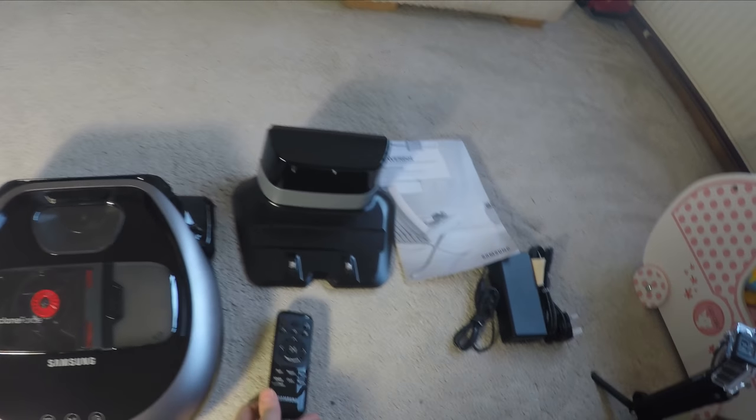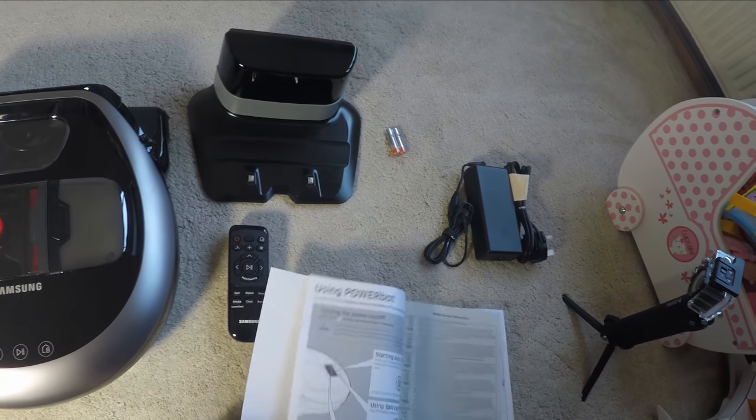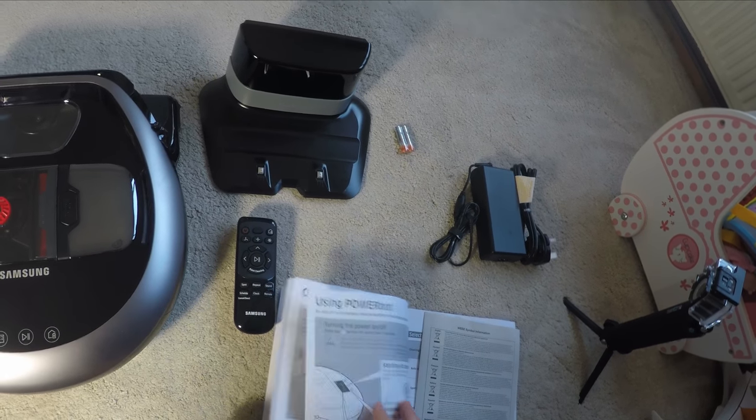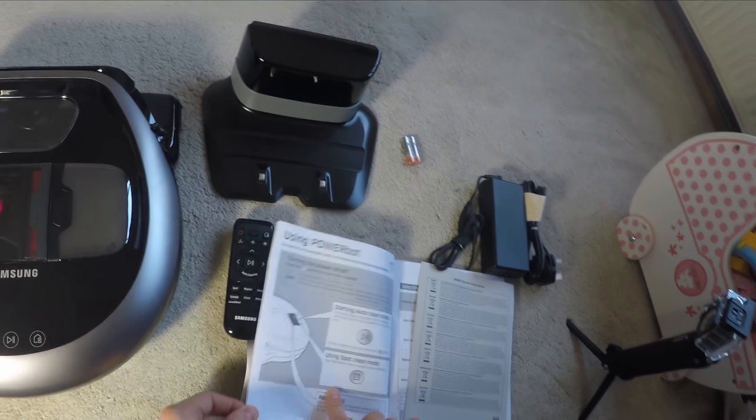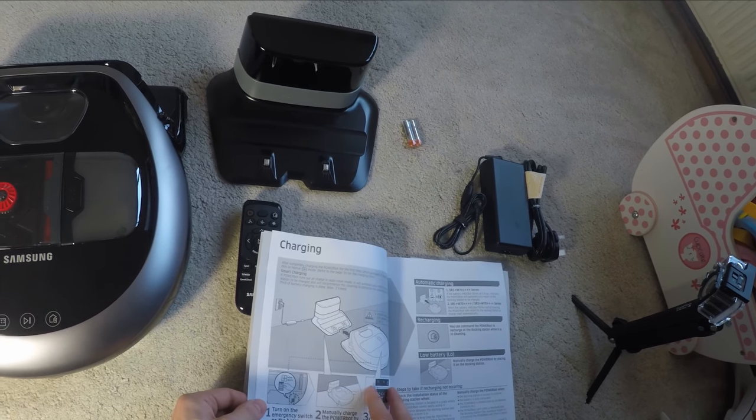This robot is £650, which is a lot of money. I've seen others that are cheaper that do just as good a job and others that are more expensive that do a worse job, so there's quite a variety when it comes to these robot vacuum cleaners and what you get for your money.